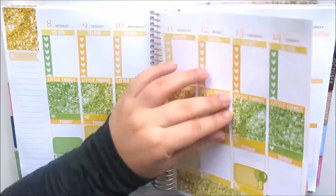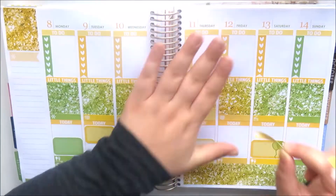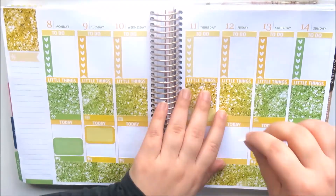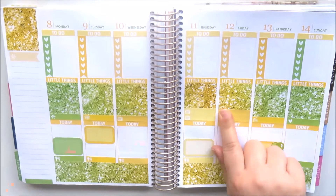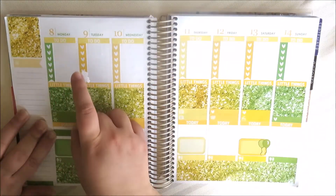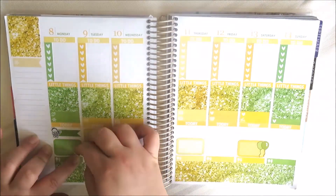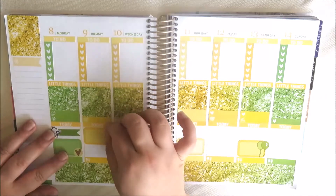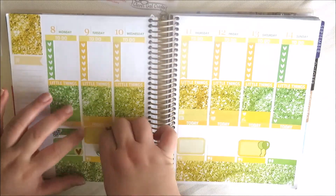Now I'm rearranging my little things for Friday — taking the SP off and putting a love heart there for new releases from a few shops. Things have changed here because it's actually the next day and I didn't film this at home, so the setup is a little different — I hope you don't mind.